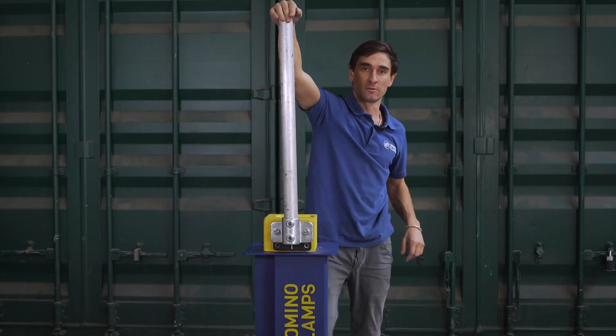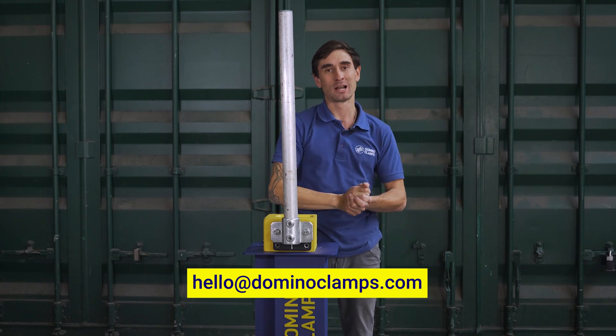Please let us know if there's anything specific that you need to attach to this pole — we're always looking for ideas and inspiration for our next products. Most of our products are customer-led from ideas from people such as yourselves, so send those over. Email us at hello@dominoclamps.com.